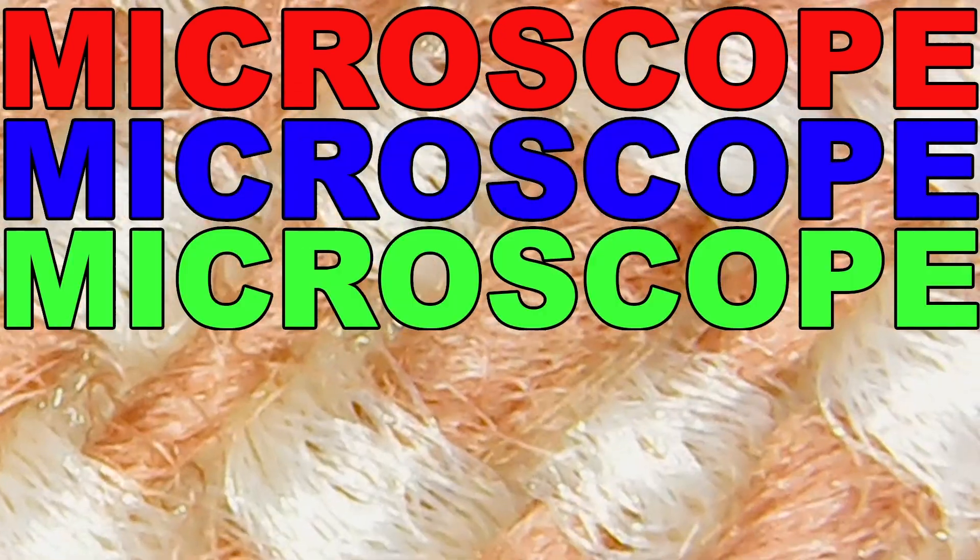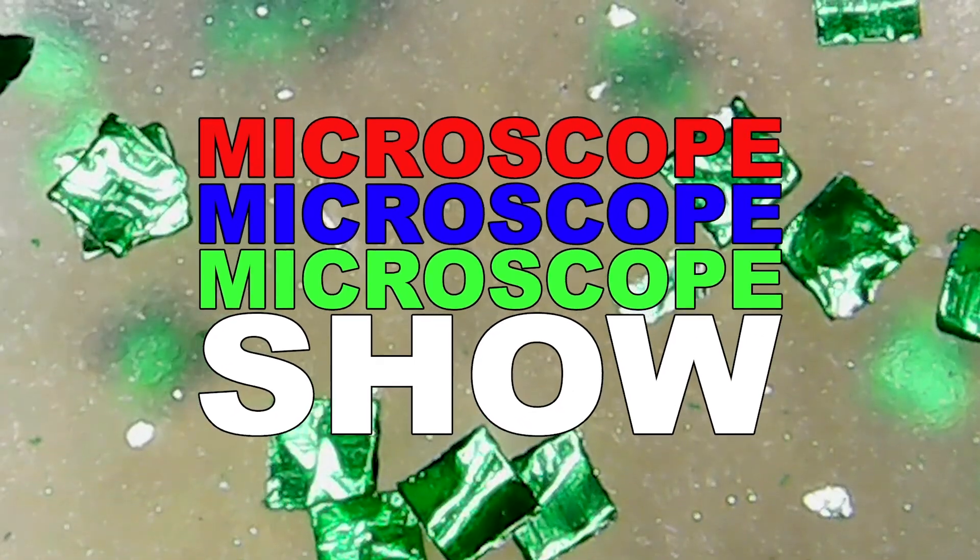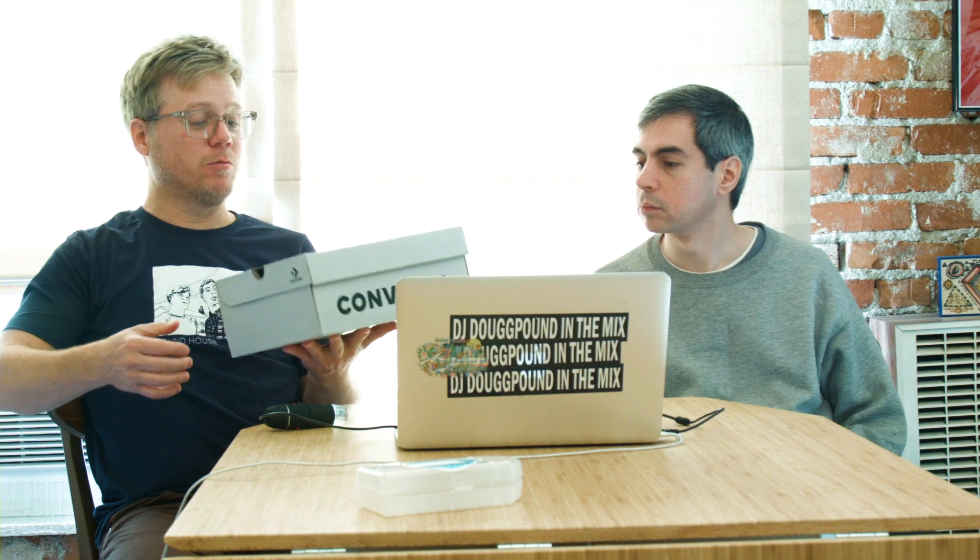Microscope Show. Welcome back to Microscope Show.